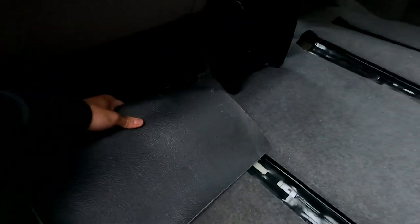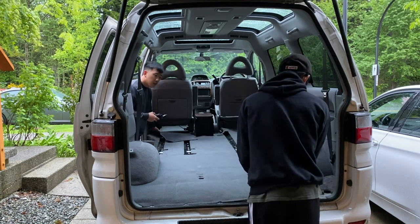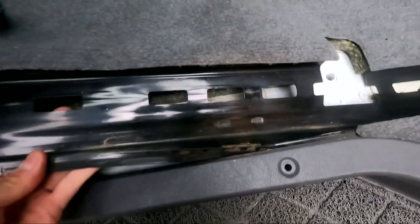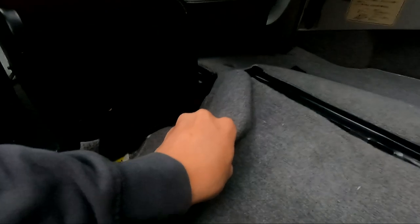With the seats out of the van, next up was the carpet. The carpet is actually pretty easy to remove — it's not really held down by anything once the seats are out. You just sort of peel it out of the corners and it comes right out. In our case, we had a custom center console that made it a little more difficult. In retrospect, we probably should have just removed that center console because we end up removing it anyways for the installation of the subfloor.